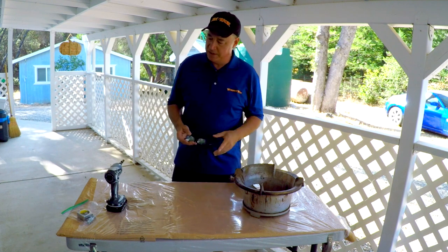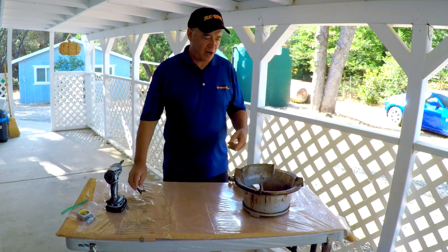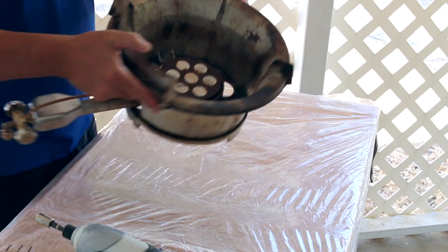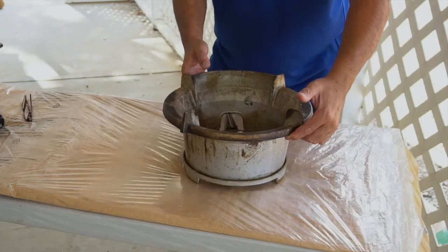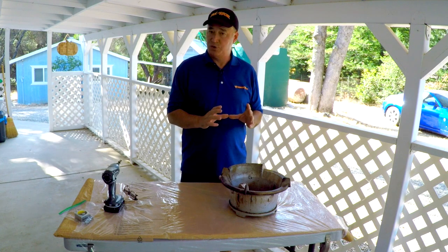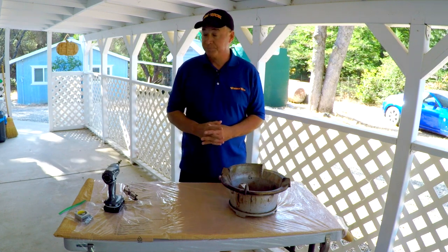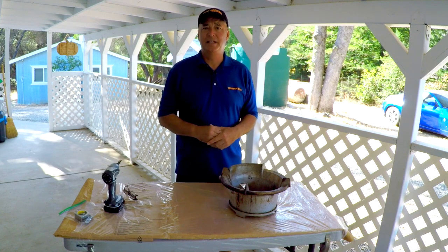I just wanted to do a little video on a cosmetic fix on my iron bowl. After cooking on them a while, the food stains get on the iron bowl like that as you can see. So what I'm going to do is disassemble it and take a sanding disc on my drill and just blast it off a little bit with the sander, then blow it off and put a coat of high heat barbecue paint.